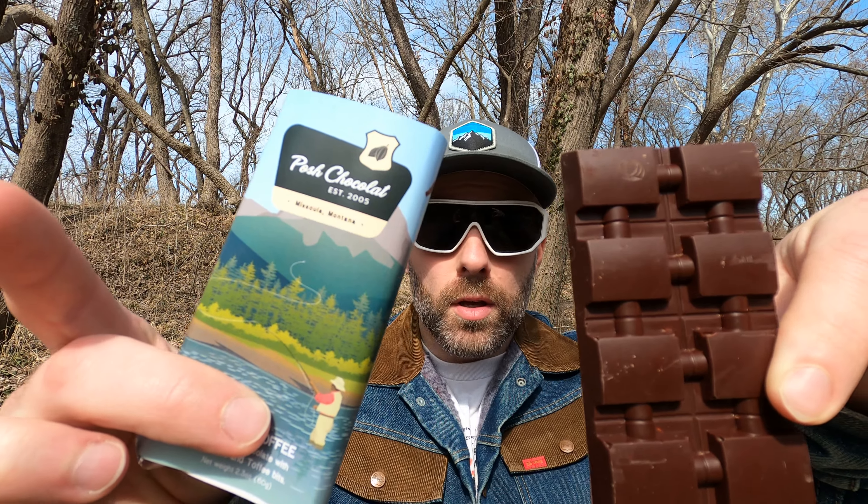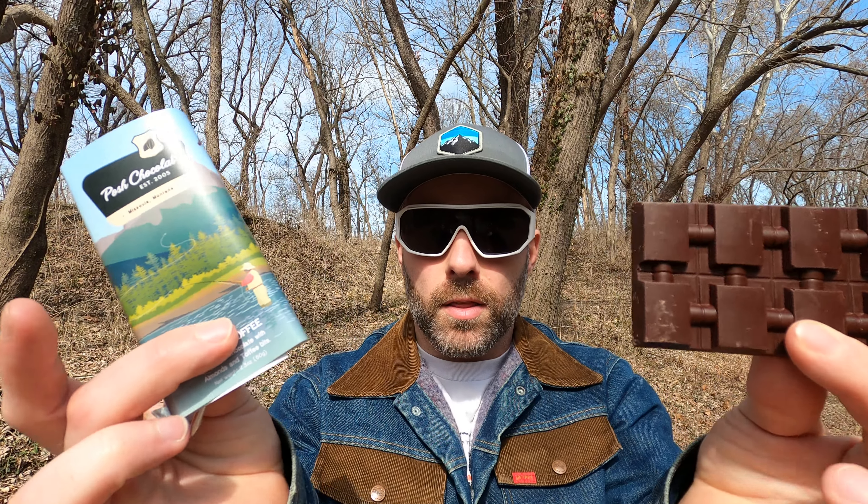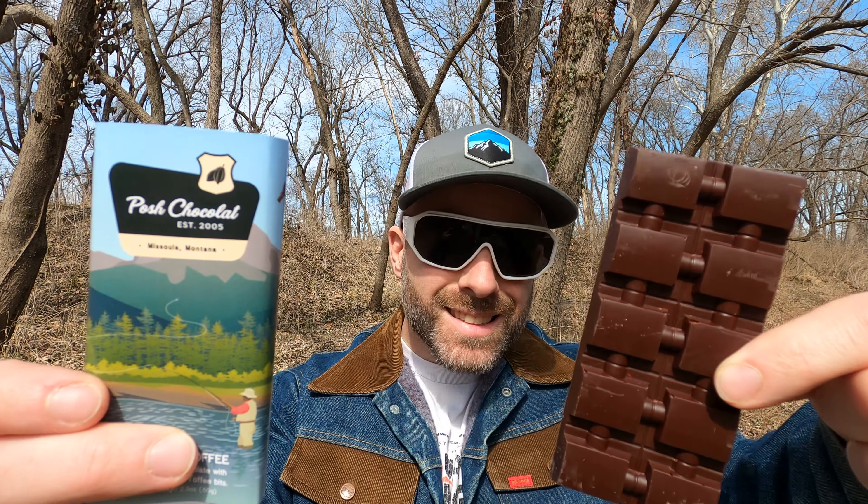We'll get a quick picture for YouTube — the algorithm, whatever, people like the thumbnail image. It's probably the most nonsense part of the day, and here we are almost past two and a half minutes and I've yet to take a bite.